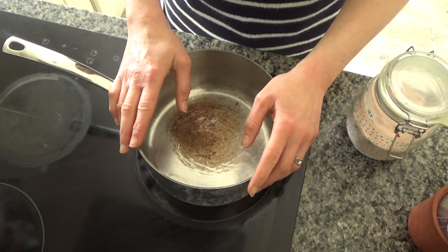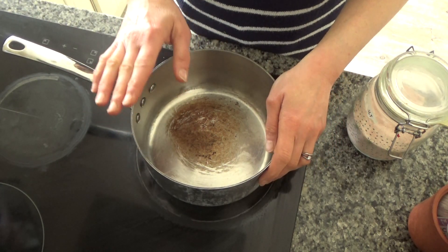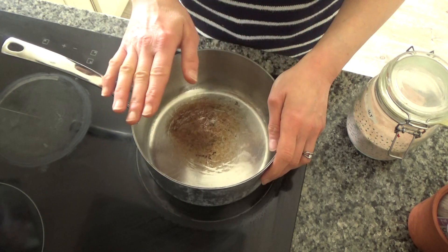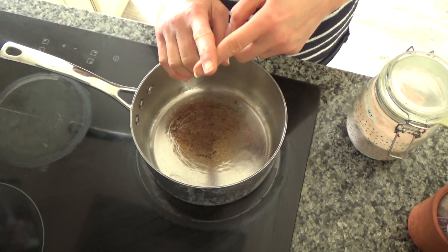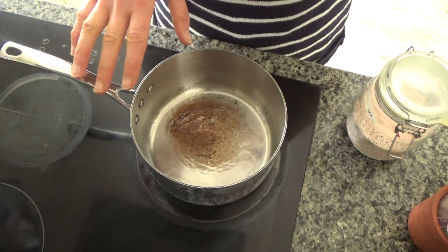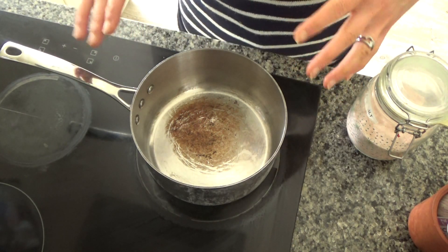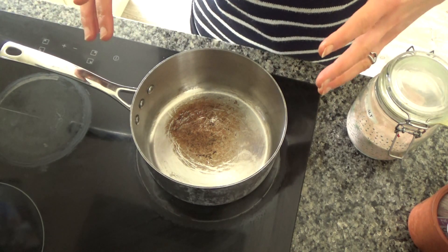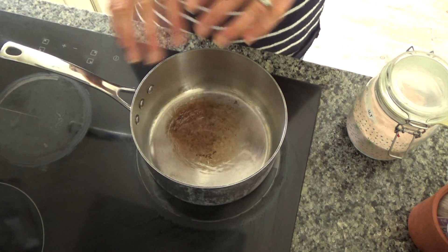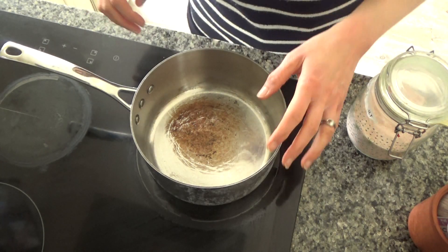We love roast dinner in this house — we are massive roast dinner fans — but we don't have it that often. When we do, we normally go to town with it: roasted parsnips, roasted carrots, Yorkshire puddings, the lot. But today I thought I'd strip it back and make a simple but tasty roast dinner because it is midweek and I haven't got the time to do all the usual prep.